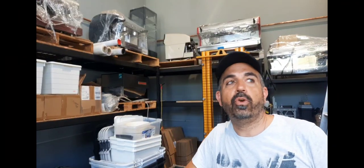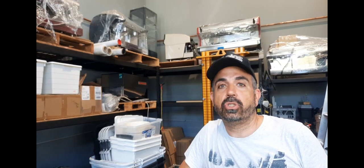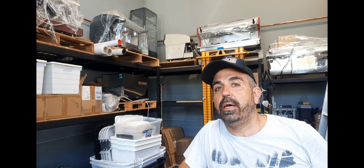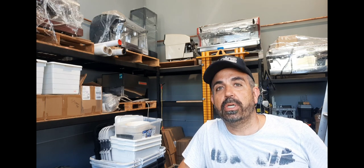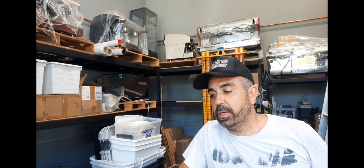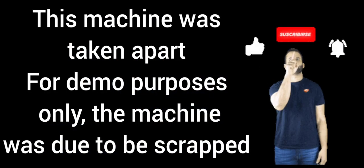If you found that useful, don't forget to subscribe and like our channel, and don't forget to order some coffee off our website. Special thanks to our new friends in Canada who ordered coffee — it's really nice to get some international sales going. Good luck with your repairs!